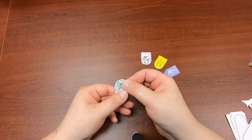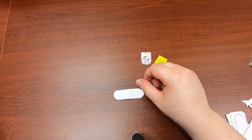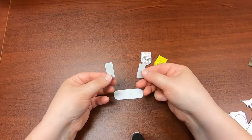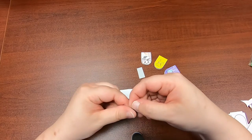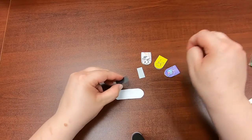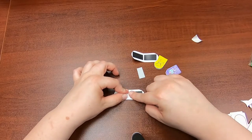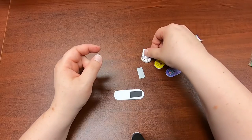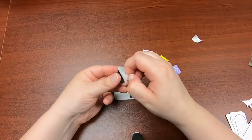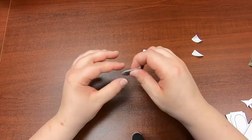Once you've colored it, fold it in half like so. I'm gonna open it back up and take two magnets — these are sticky back. Peel off the back and put them on your bookmark. And that's it.